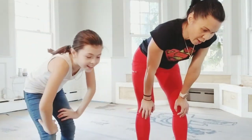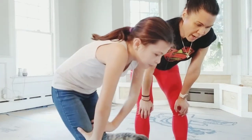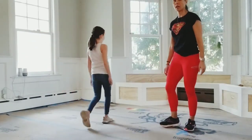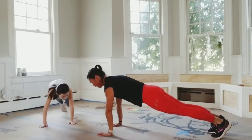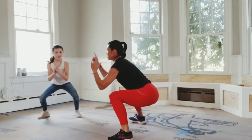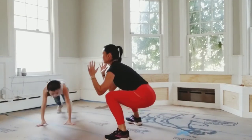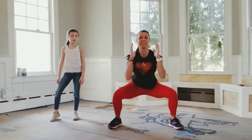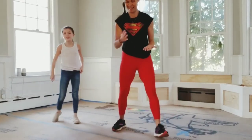You guys are doing really good! You should be feeling real warm now. Plank to low squat — you start in plank with feet together, then bring your feet apart into a low squat. Look straight ahead, then back down to the floor. I know you guys are going to do really good.